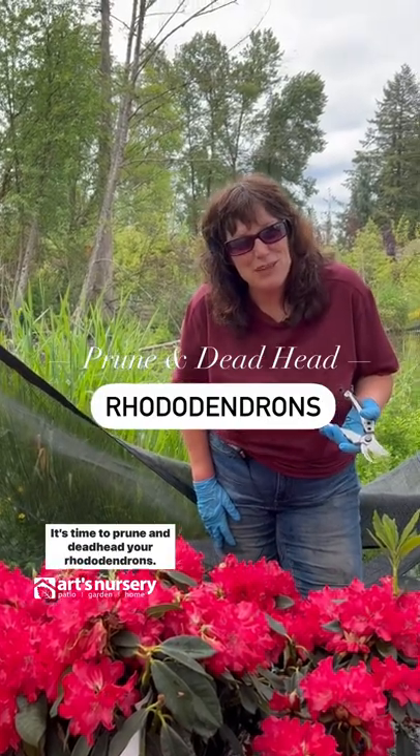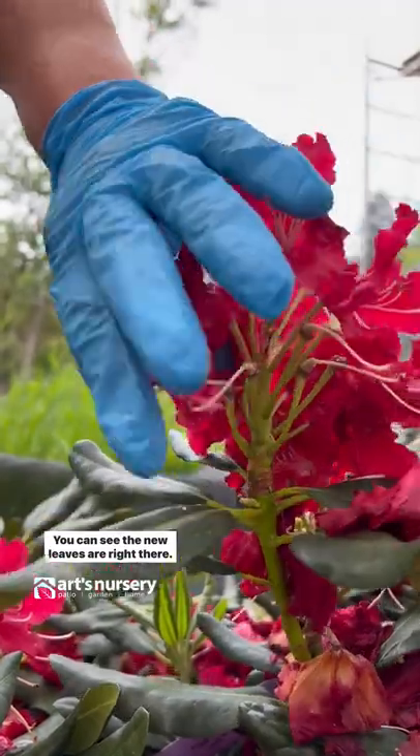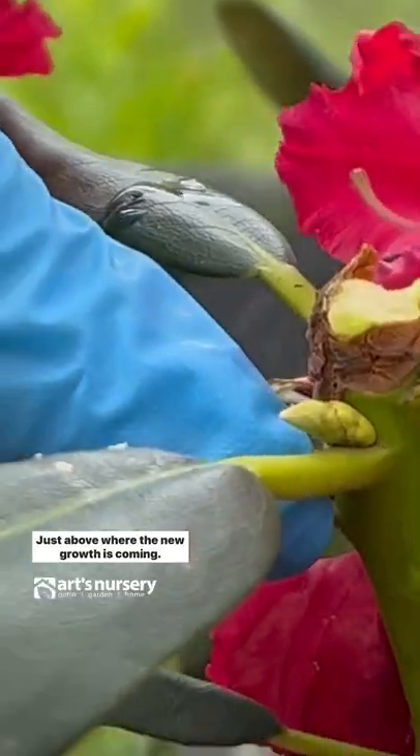It's time to prune and deadhead your rhodies. Here's a new one — you can see the new leaves are right there. I'm going to take this and just snap it just above where the new growth is coming.